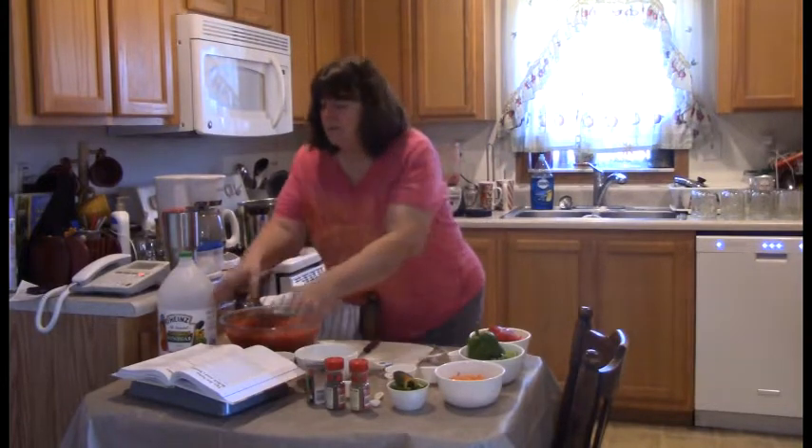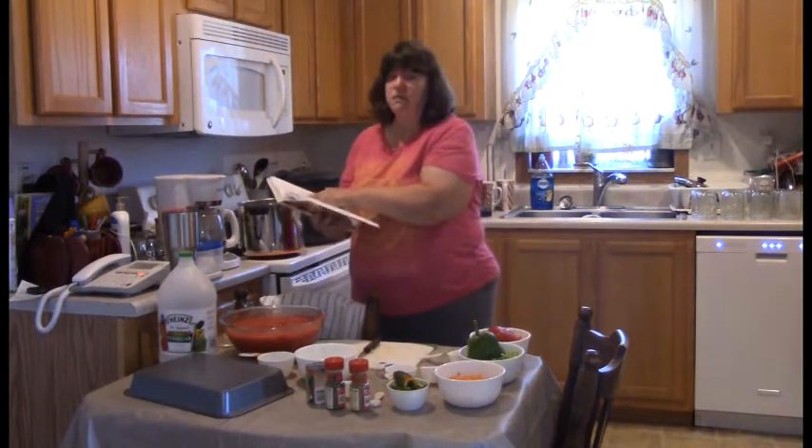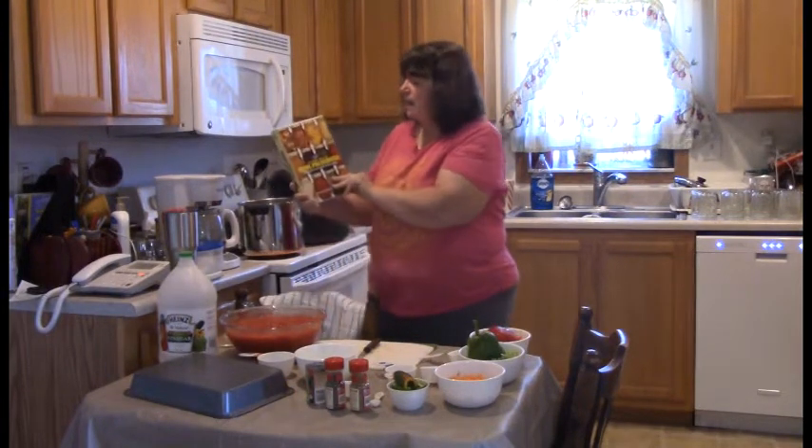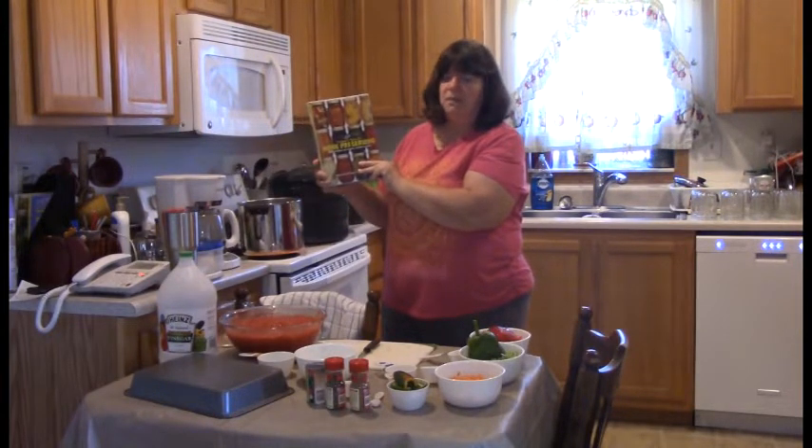The recipe that we will be using is the fresh vegetable salsa recipe out of the Ball Complete Book of Home Preserving. Highly recommend this book.